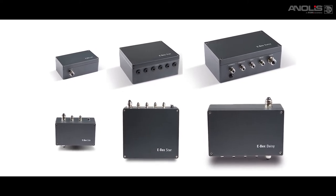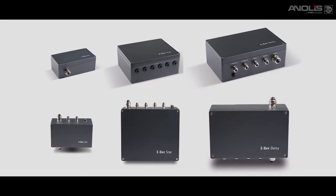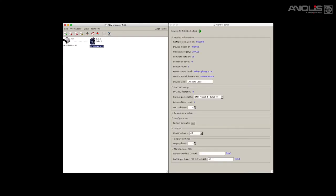DMX is a standard control protocol used throughout our Anolis range. RDM, that's Remote Device Management, is a protocol that allows bi-directional communication between fixture and controller.